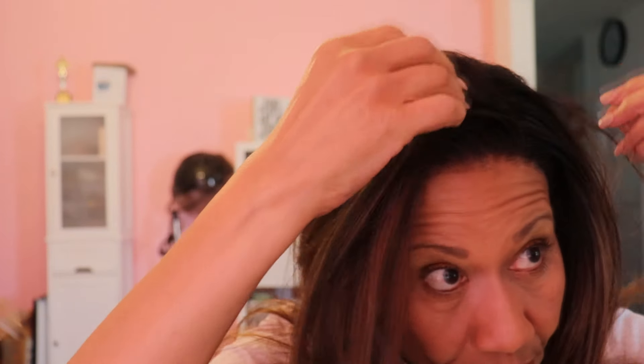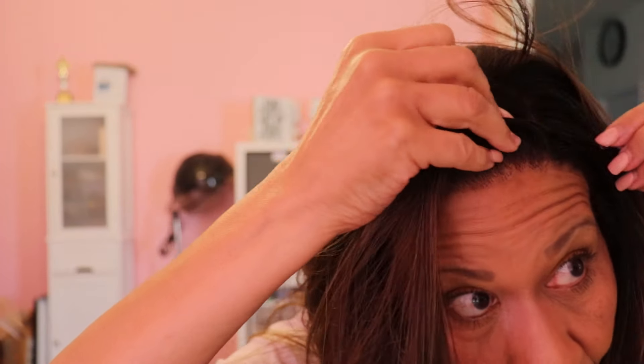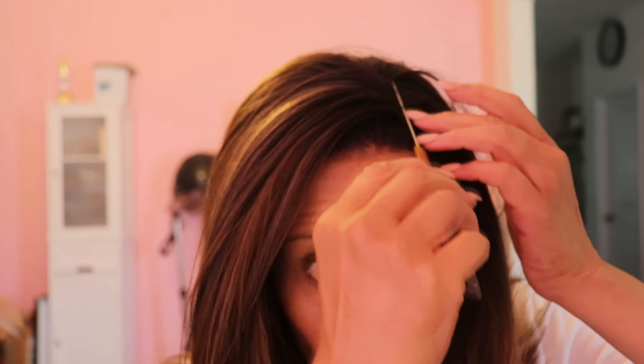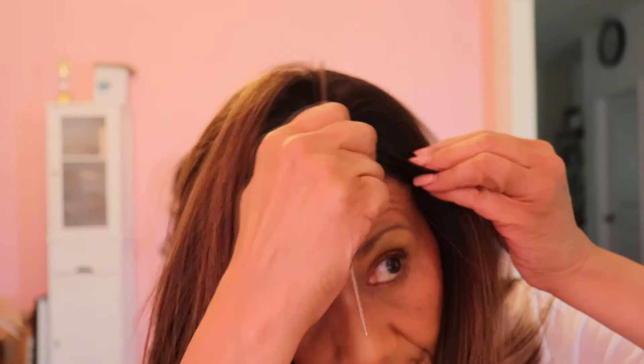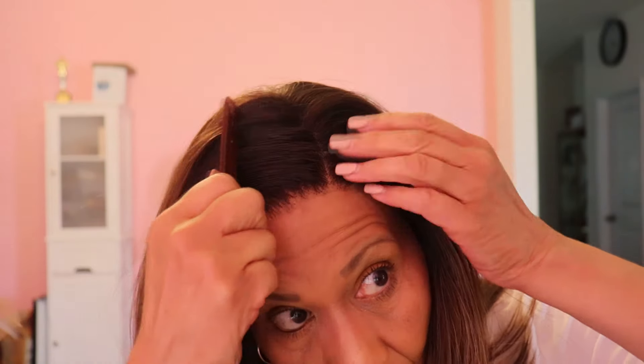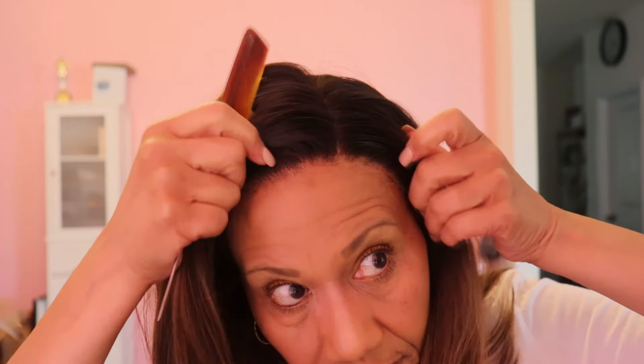There she is where she's supposed to be — in my part. Wait, I lost my part! Oh lord, where's my part? There it is right there. I'm probably going to have to use my hot comb again because my part went away and I need to fix that back.